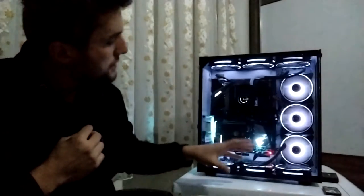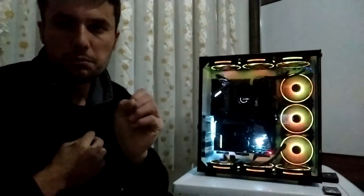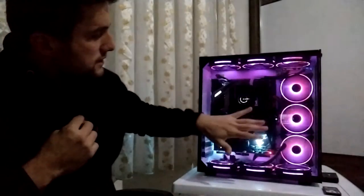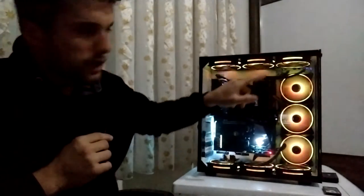Dışarıdan taze temiz havayı içeriye alıyorlar. Ben arkaya sıvı soğutma konumlandırdığım için 5 fan kullanıyorum. 3 fan yeterli ama 5 fan radyatörümü buz gibi yapıyor. İşlemcide yük altında neredeyse 10 derecelik sıcaklık farkı oluyor. 4 fanla soğuttuğumda 46 derecelik işlemci maksimum 38 dereceye kadar çıktı. Ekran kartınız 55 yerine 57-58 derece görür; çok büyük bir artış olmaz.